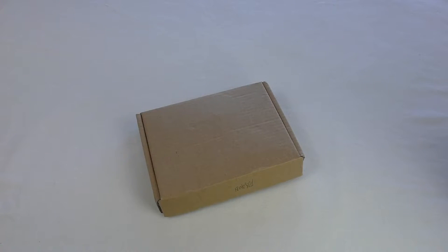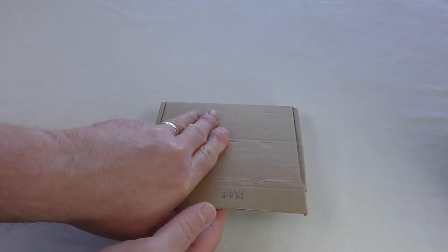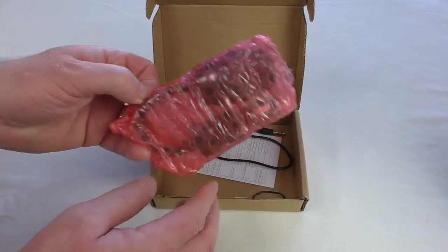All right guys, it's Bob here, and in this video I'm bringing you an unboxing and review of an LCD display car kit from Zizu. Big thank you to Zizu for sending this out for review. I've had it now for a couple of weeks, two to two and a half weeks, something like that, and we'll get straight into the box and show you what you get.